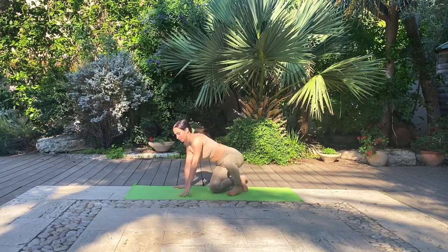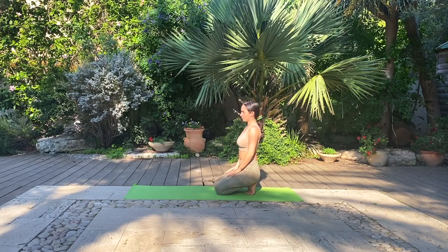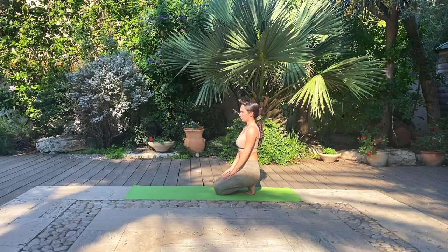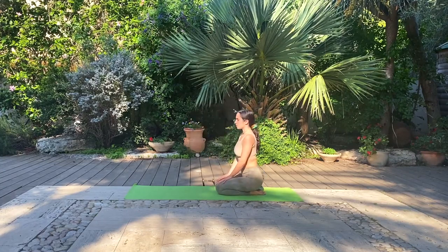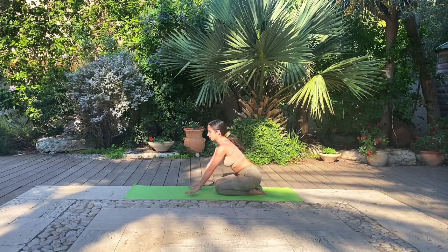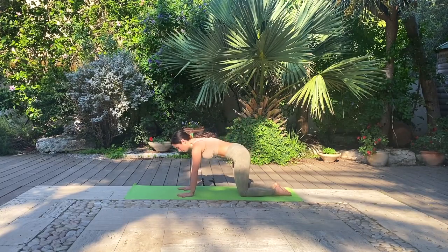From here we'll transition to a gentle toe stretch. Find a seat on your heels with toes tucked underneath. Hands can be placed on your lap or to heart center, and we'll be here for one deep breath. Gently lean forward, untuck the toes and sit back on your heels for an ankle stretch posture. Take one full breath, then begin to lean forward and find a tabletop position, hands beneath the shoulders, knees beneath the hips.